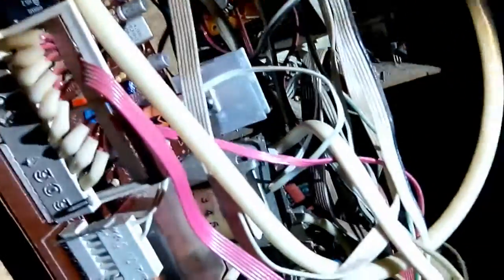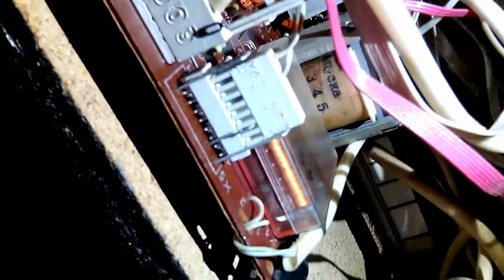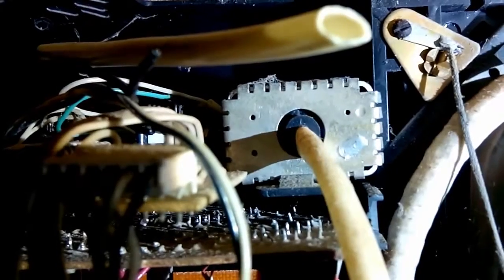Unlike another TV I took apart, this one actually has a whole standby board, which you can see mounted on the side here. You can see a little transformer there - that's what's responsible for standby power. One hell of a beefy relay, actually. It's got a 4 MHz crystal, a couple of ICs, a bunch of old capacitors which might be causing trouble. And that box with the fat cable coming to it is the IR receiver itself.